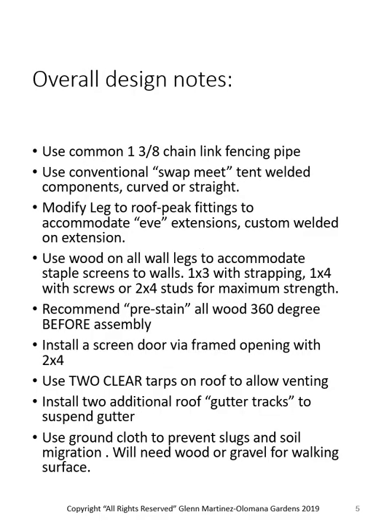Overall design notes: we use the common 1-3/8" galvanized chain link top rail fencing pipe with conventional swap-meet tent welded components, curved or straight. We modify the leg on the roof peak fittings to accommodate an eave extension — custom welded — running about $8 to $10 a fitting. We use wood on all wall legs to accommodate stapling screens to the walls, because it's really hard to attach screens or fabric to a piece of pipe — just too slippery. So we use one-by-three for strapping, one-by-four for screws, and ideally two-by-four studs for maximum strength. We recommend pre-staining all wood 360 degrees before assembly.